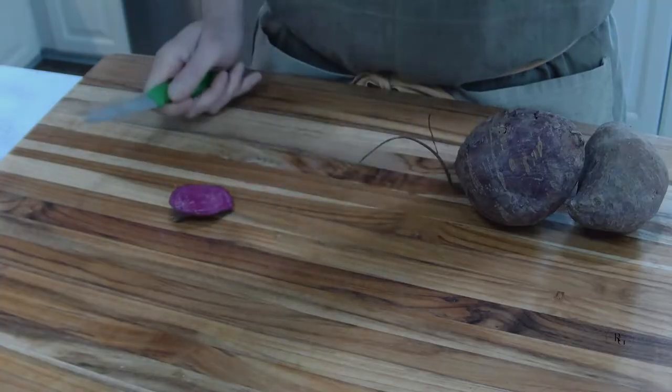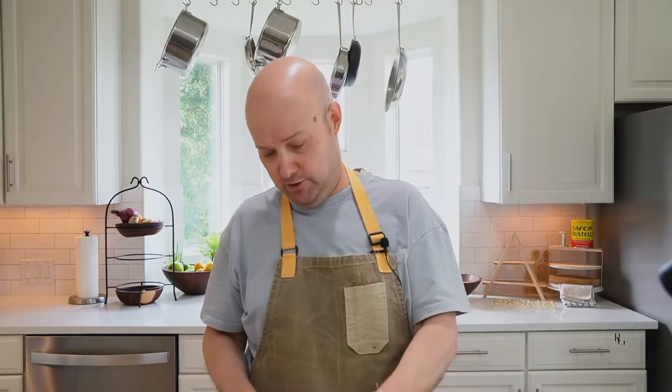Very easy. Peel them, I just cut them. Look at that color inside — that intense purple.